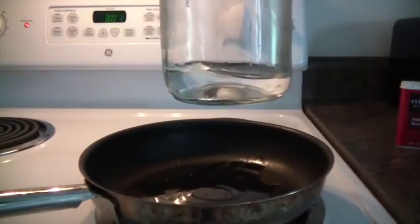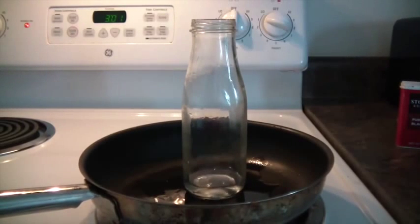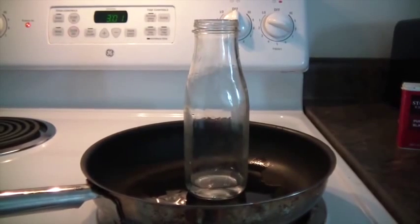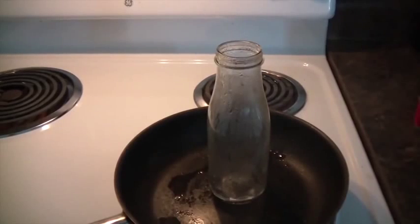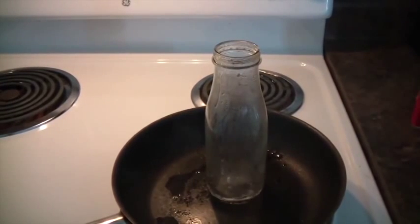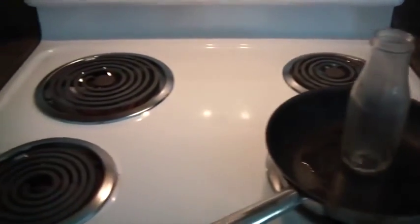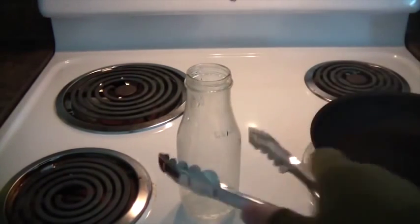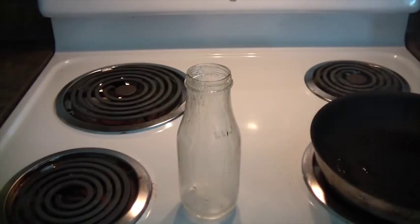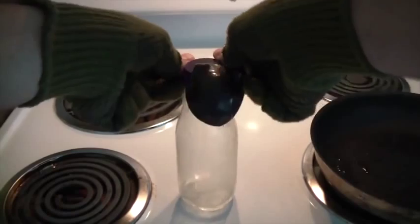Put a little bit of water in a bottle and put it on the stove. Wait till it boils. Remember: eye protection, gloves, and a fire extinguisher — safety is the number one priority. You can see the water is boiling inside the bottle. Take it off and put a balloon on top of the bottle.